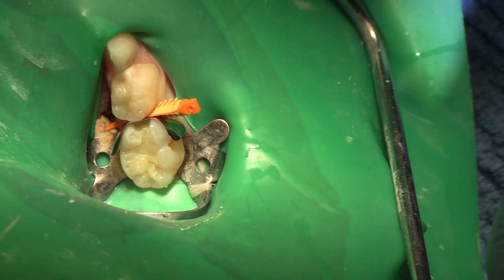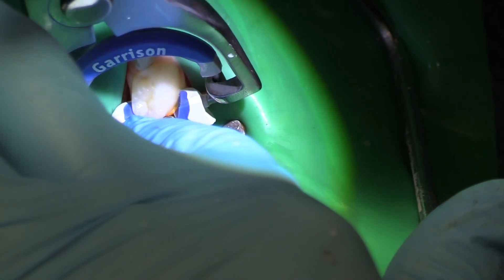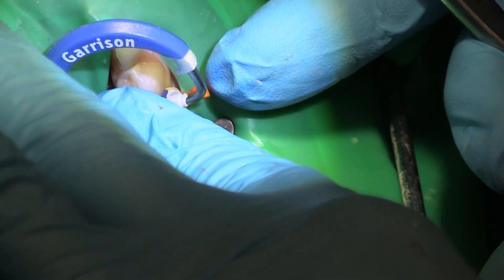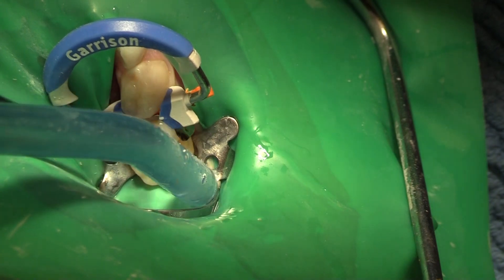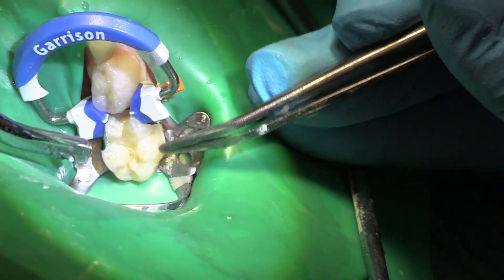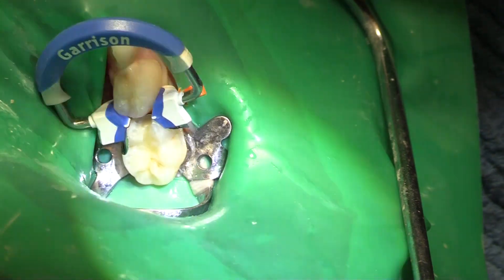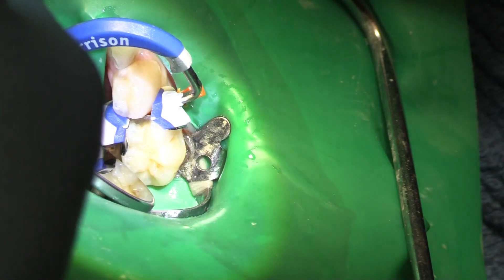This is going to be our Garrison matrix. It's going to go on here, and we want to get down on top of that. Make sure that you are nice and stable before you move your finger, otherwise you're putting it on a second time. I've got a little bit — maybe a little too long here, because I need to uncover my buccal. I need to be able to get in there and restore my buccal as well. I'll just take a look with my mirror and make sure that I'm down all the way.